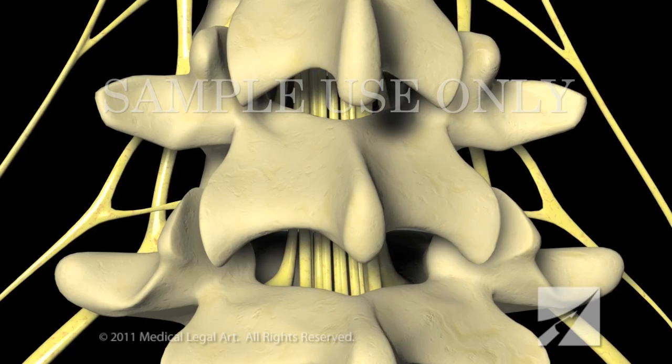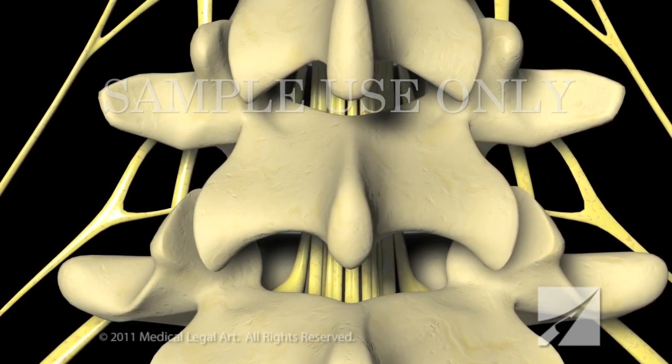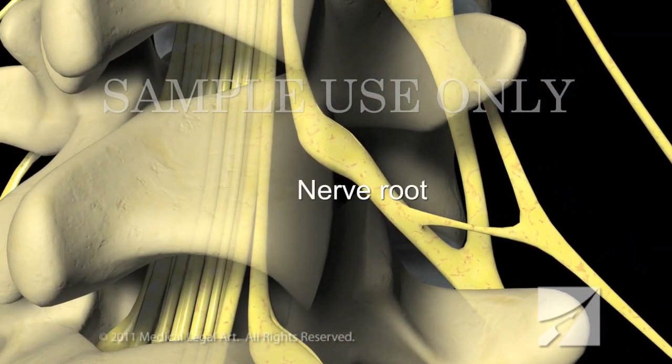In the lower back, where the spinal cord ends, the laminae protect the large bundle of nerve roots, called the cauda equina, as well as the nerve roots exiting the spine.